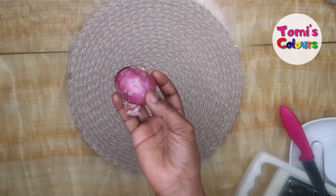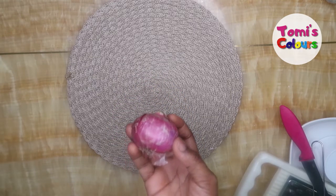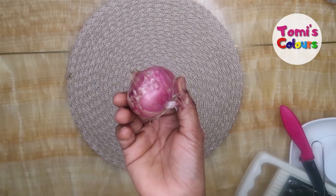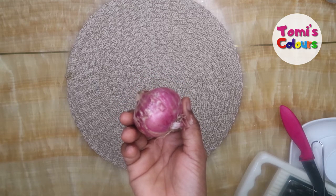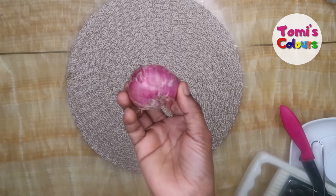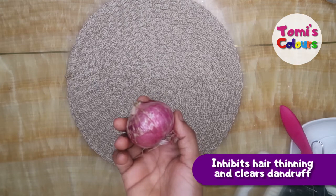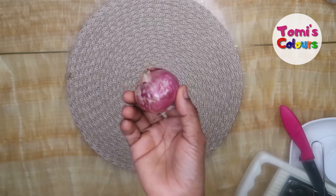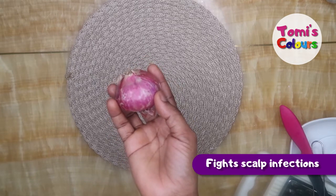This will prevent hair loss, promote hair growth, and also boost circulation in your hair. Onion juice also helps to stimulate your hair follicles — it's your definite one-stop solution. It helps to relieve rapidly losing hair, so if you've been shedding hair for a long time and can't explain it, your best bet is onion juice. It helps to soothe inflamed, dry and itchy scalp, arrests hair fall, boosts new hair growth, inhibits hair thinning, and clears dandruff.